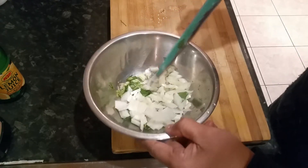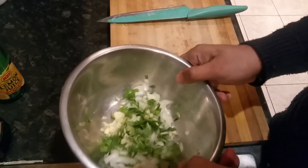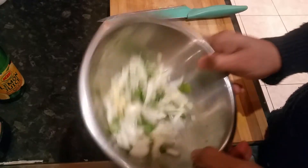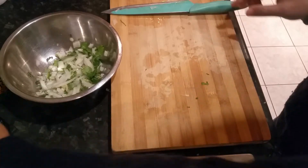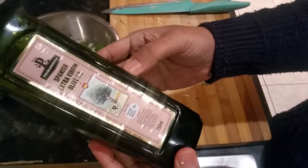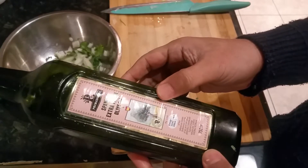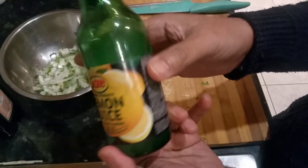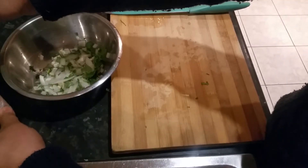So what we have done here: we have the garlic, coriander, onion, and green chili. Right, so what we need next — we're going to put some extra virgin olive oil. If you don't have it, use vegetable oil or salad oil, that will do. And we're going to put a bit of lemon juice. You can use this type of lemon juice or you can use PLJ — PLJ stands for pure lemon juice.